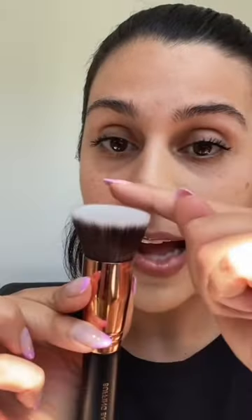That's just called Buffing Base Boss. It's a flat top, highly compact, and you want to create a smooth, even coverage. It's created by MOTD Cosmetics.